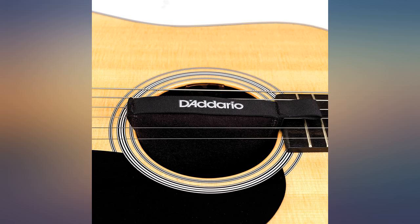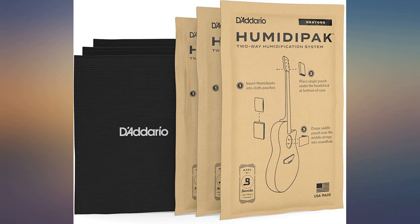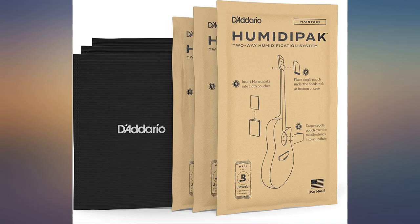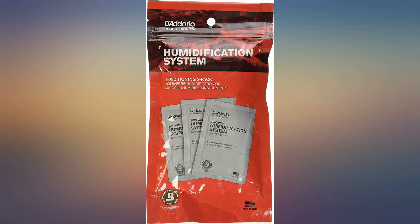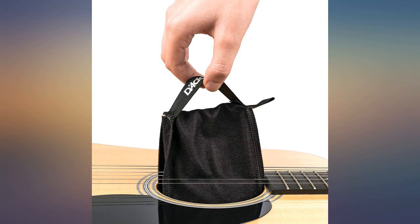This is a must for anyone who wants to maintain their guitar. It keeps enough humidity to prevent warping or cracking. I love these. D'Addario has been around for a long time and I trust this product in my high-end Martin and Taylor guitars. Easy to install and remove — they are a perfect insurance policy to ensure your valuable instruments last a lifetime.